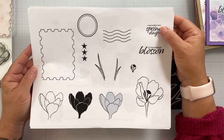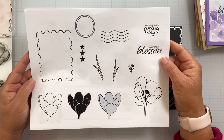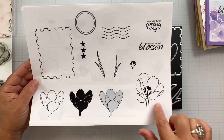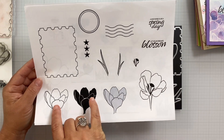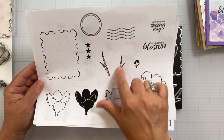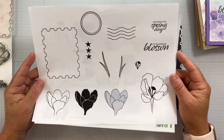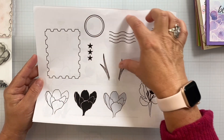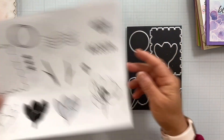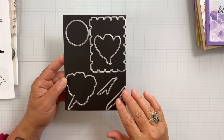The two sentiments are: 'A kind word is like a spring day' and 'Let your dreams blossom.' We've got the big honking bloom here — it's a big one. I've got this bloom with the solid to give you the two-step stamping. We've got some leafy elements and the stamen. And then here are all of those pieces to build with, to create that interesting postage-like background.